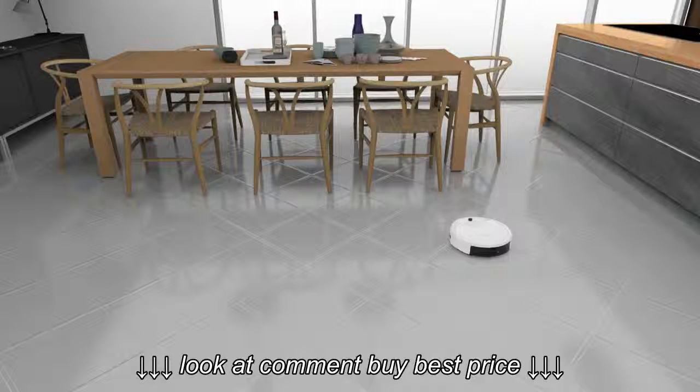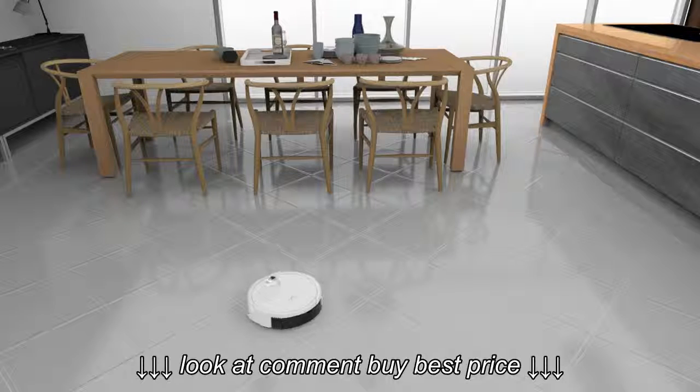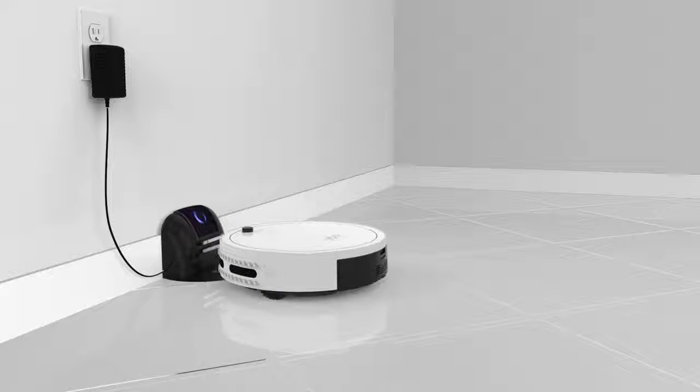When you select GO, Bobbi loads her auto-cleaning program and works all around the home until her battery needs to recharge. Then she will switch into charging mode, searching for the charging station, where she will set herself up to charge.